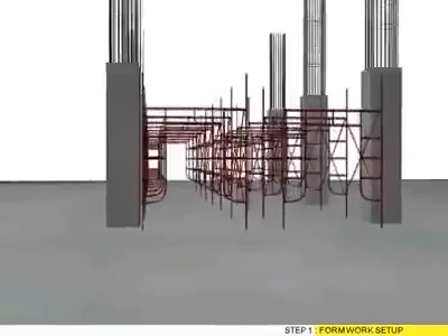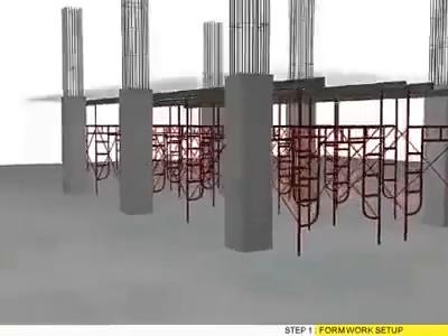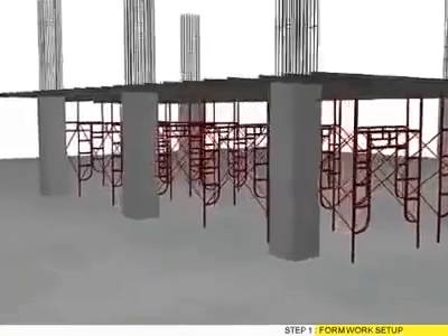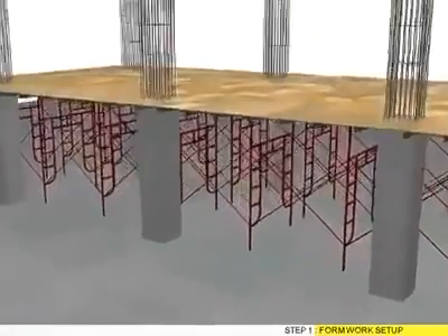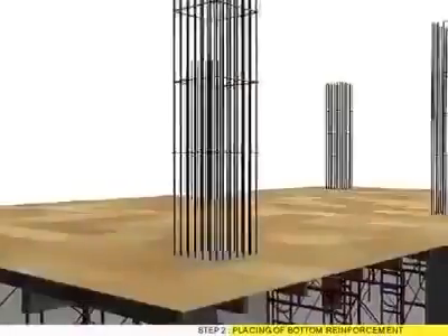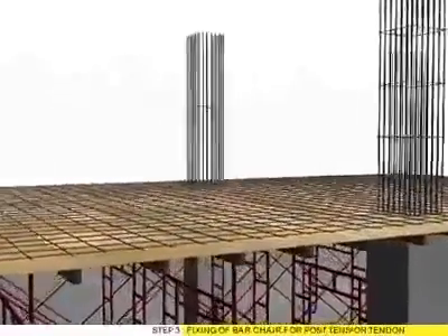Step 1: Formwork set up. Step 2: Pressing of bottom reinforcement.